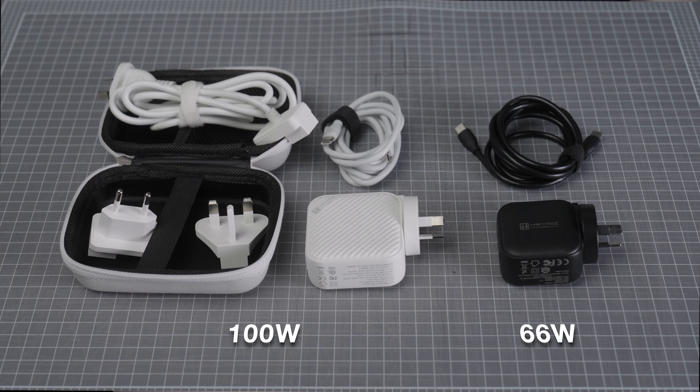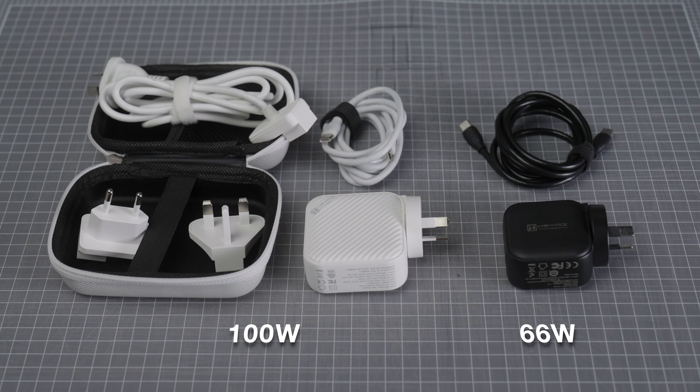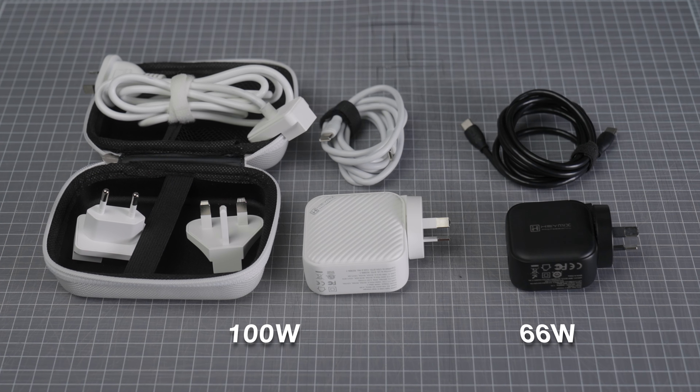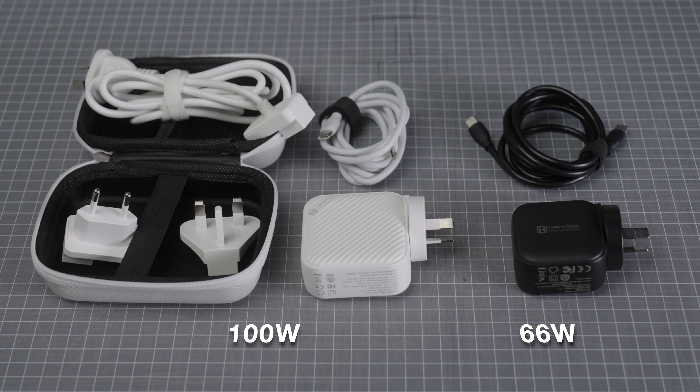Both support worldwide 100 to 240 volt AC input and come with an Australian adapter and a 100 watt rated USB-C cable. The 100 watt version also includes a 1.5 meter extension cord, EU and UK adapters, and a carrying case. Both are available in black or white.